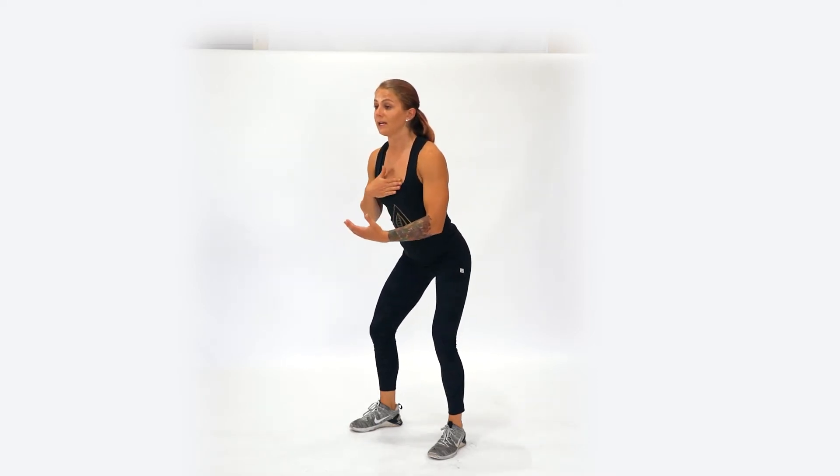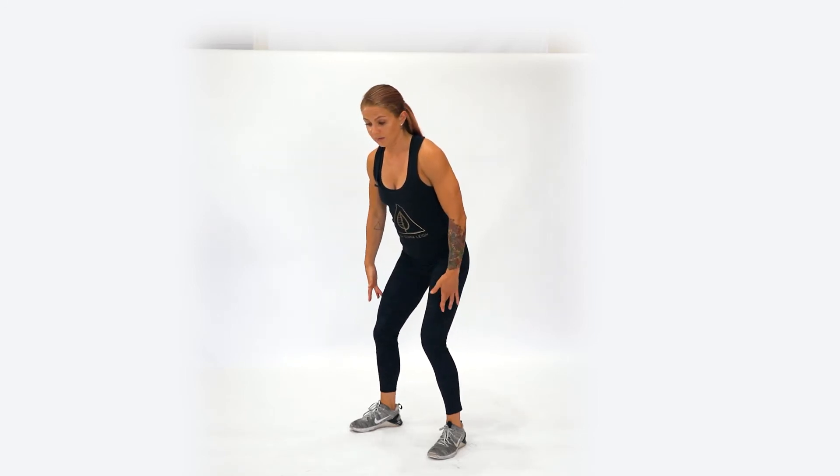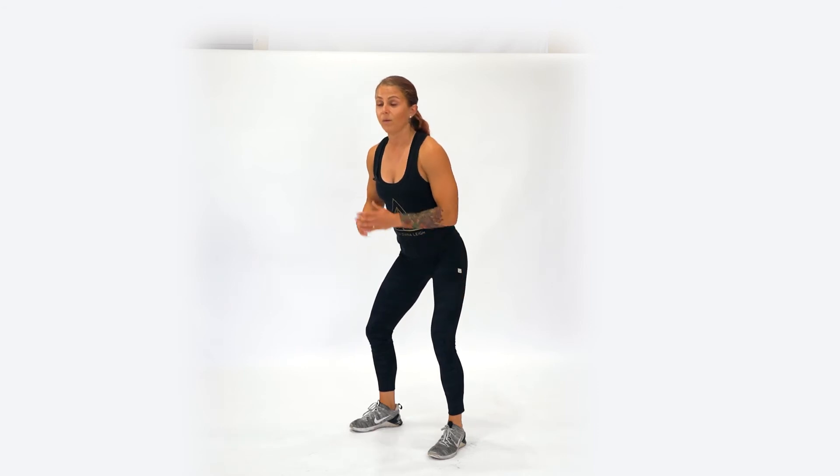We're going to start in an upright position. The way you want to trigger your squat is by shooting your hips back as if you're about to sit in a chair. As we do so, we want to make sure that we keep that chest as upright as possible and start to drive those knees out over the toes, avoiding those knees caving in.